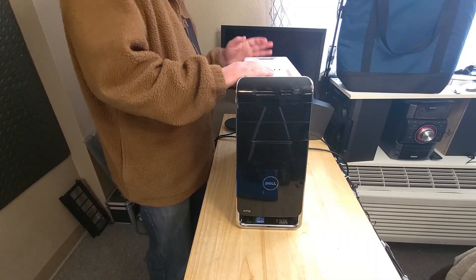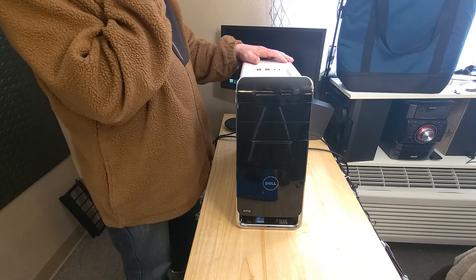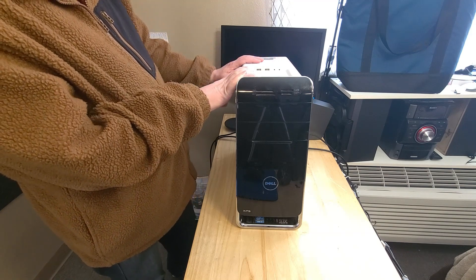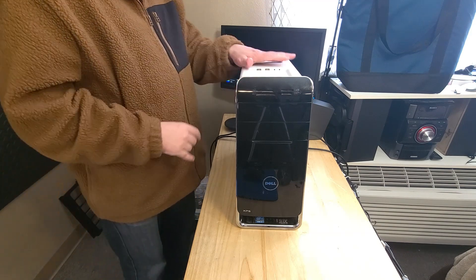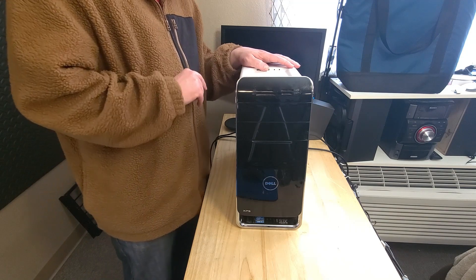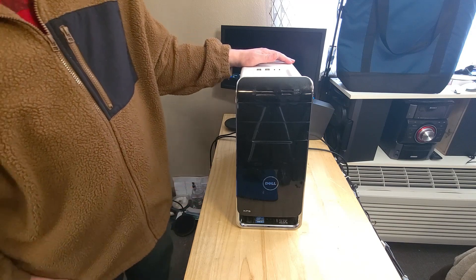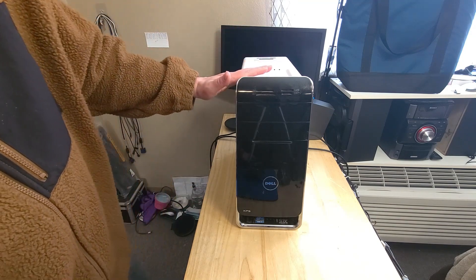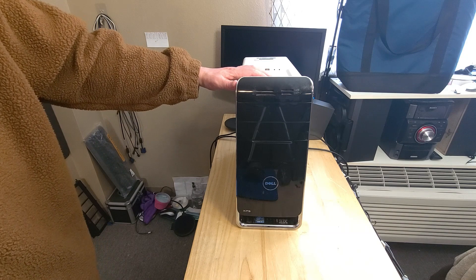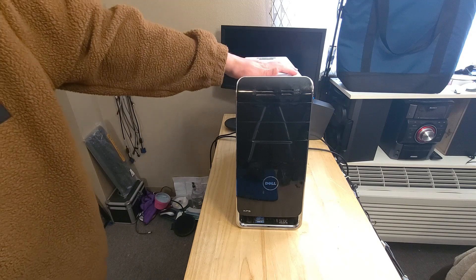We're gonna test this computer I received the other day. It is Sunday - I received it Saturday, and tracking was saying it wasn't going to arrive till Monday with another computer I have. So I received it early, which is always nice. This is a Dell XPS 8300.